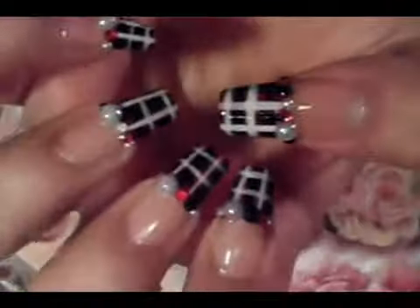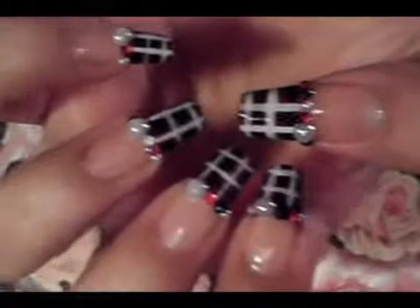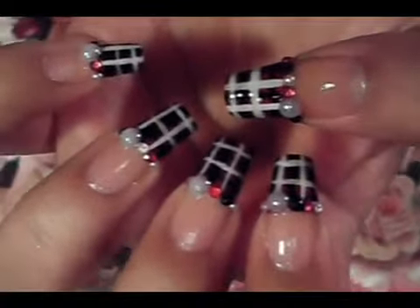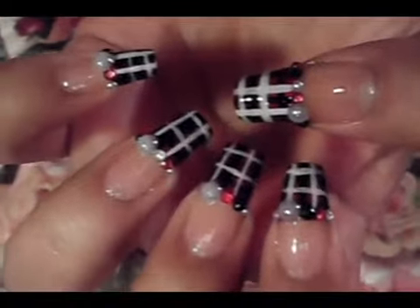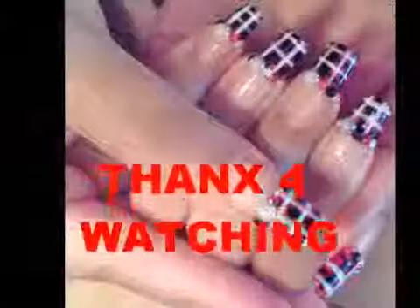That's it you guys — this is the look. It's very simple to get done. Put your own style into it. If you don't want the pearls, you can just remove them. I hope you guys like it. Try it out using your favorite colors. Be safe you guys, and I'll see you guys next time. Bye!